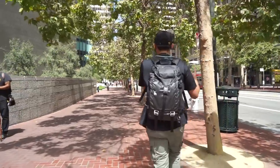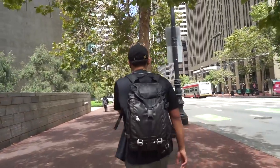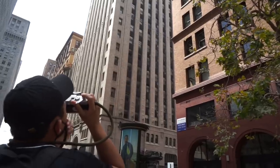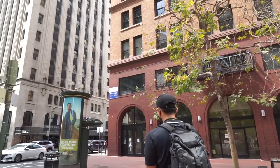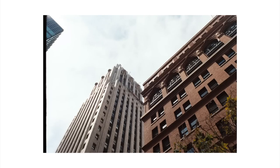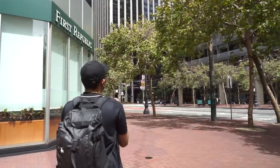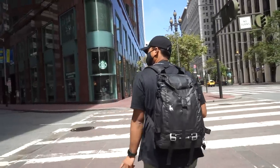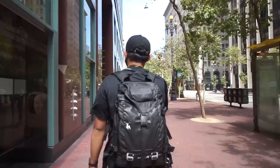I think the city is slowly starting to come back to its natural state. Businessmen in suits — not just yet, but definitely more people than usual out on the streets. Let's see how this film handles this scene right here. I want to look for something with color.